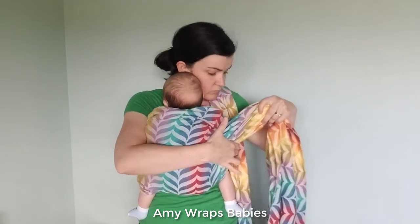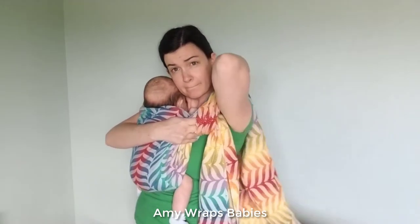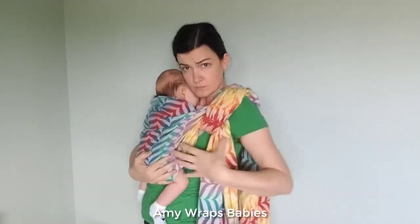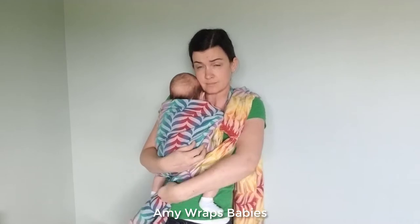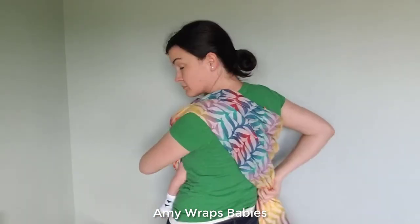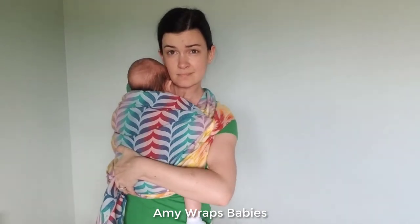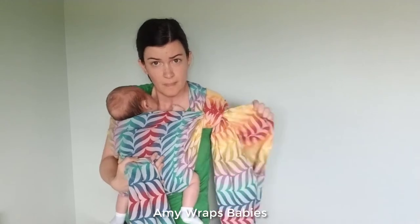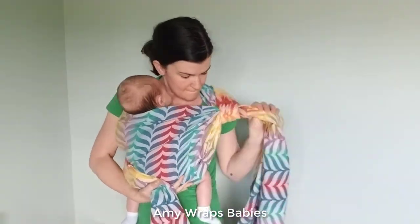Now I can bunch up the wrap kind of up at corsage position by that shoulder where I placed the wrap to begin with, and that tail that was just hanging over my shoulder I'm going to flip up over my shoulder so it surrounds that tail that was coming across my chest. Now I can pull that flipped bit on my back down my back, and that brings the anchor point of the wrap up toward that corsage position.